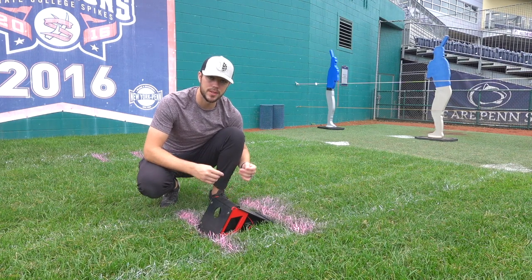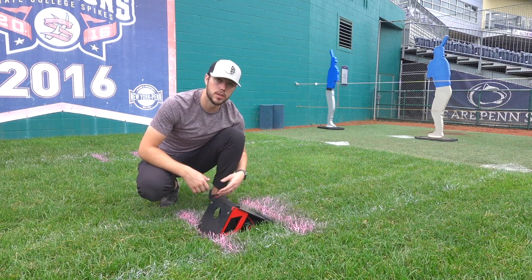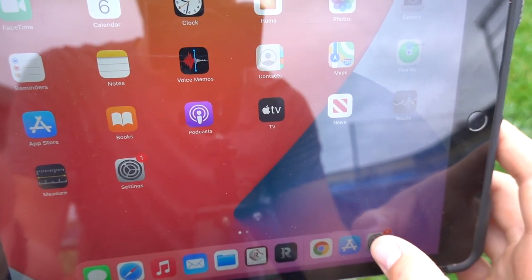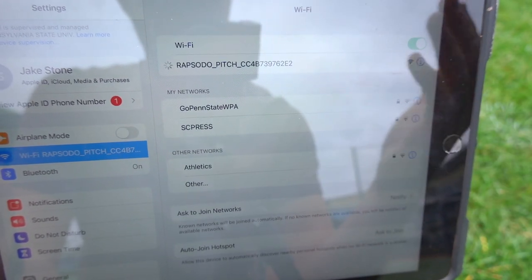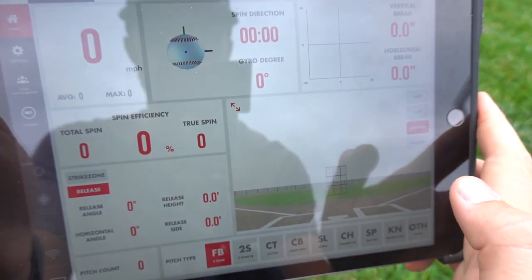To set up the Rapsodo, you need to place it 15 feet 6 inches in front of home plate. One thing we do to alleviate some of that setup time every day is rather than measuring every day, we had it measured once, drew a line, and now we know exactly where to put it. Then we're going to hop over to the iPad to calibrate it — first go to the settings tab and bring up Wi-Fi, make sure that is on, and the Rapsodo should automatically connect because we've used it before. Once connected, jump into the Rapsodo app.